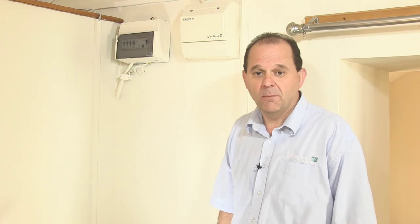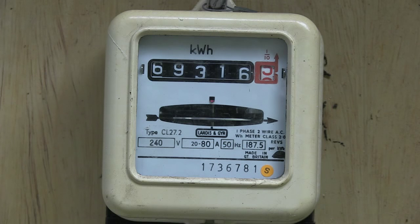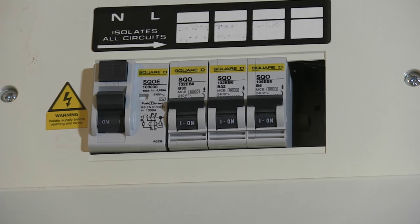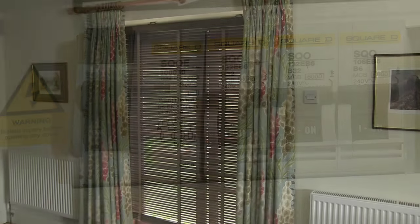You are responsible for employing a competent electrician to install a safe wiring installation in your property. Your supplier will generally only connect their meter to a device installed by your electrician called a consumer unit. This consumer unit contains your main switch and fuses or circuit breakers which control the wiring in your property. Your supplier will normally need a valid test certificate from your electrician before connecting your meter and energising your supply.